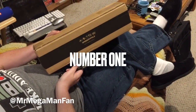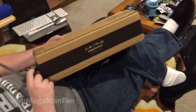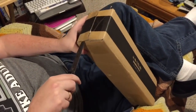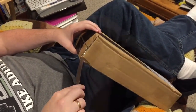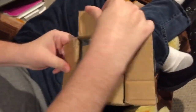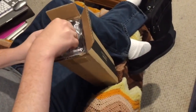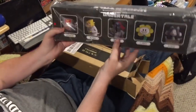Hello YouTubers, this is Mr. Mega Man Fan and I have a Fangamer package here. This is something that I pre-ordered a while ago and it has just arrived — this is Series 2 of the Undertale action figures. As always, thank you to my subscribers. If you're not one of them, please feel free to hit that subscribe link and follow along with my gaming and collectible adventures.